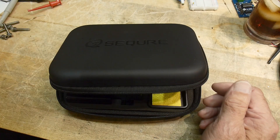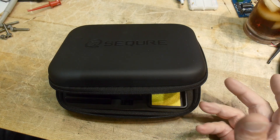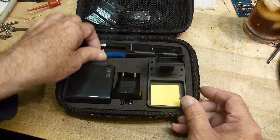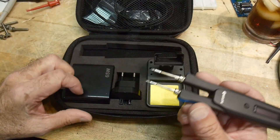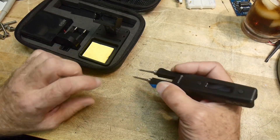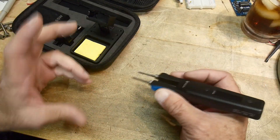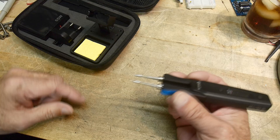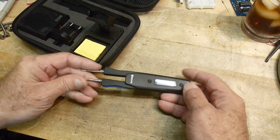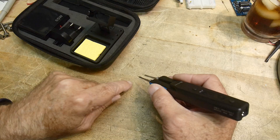This is a product I've been waiting for for a very long time. I've wanted one but I just didn't like any of the ones I found in the past. What is it? It's hot tweezers for removing surface mount components. I wanted one for the longest time but they were big and bulky, the tips were too crude, they had an AC cord — there were just things I didn't like. This product here is perfect, I love this thing.